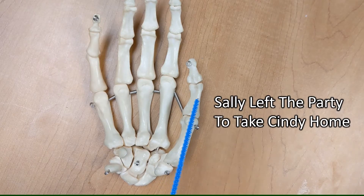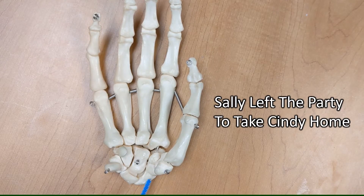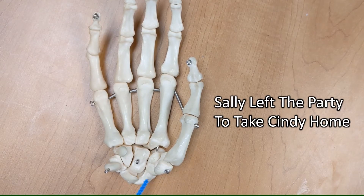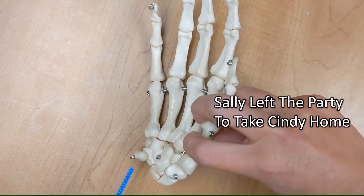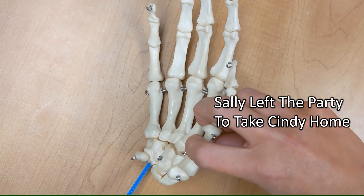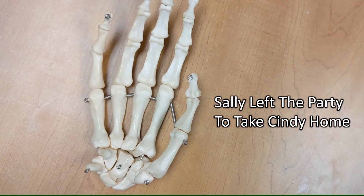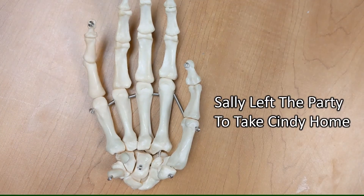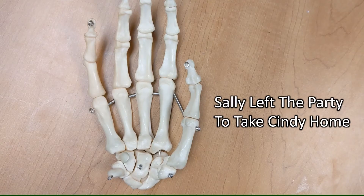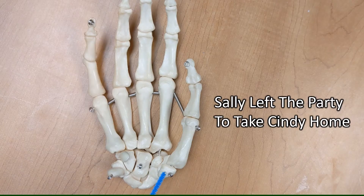You're going to start at the base of the thumb — not directly underneath the metacarpal, but the one below that. It's 'Sally left the party.' When you get to the end, notice that there are two bones here, so it's 'the party,' and then you're going to go back across the row — 'Sally left the party' — back to the other side.